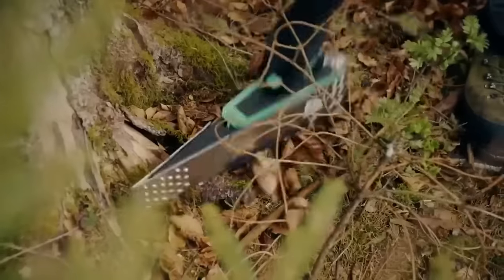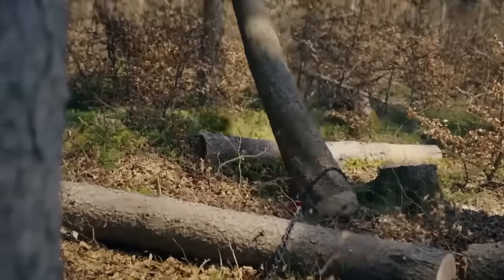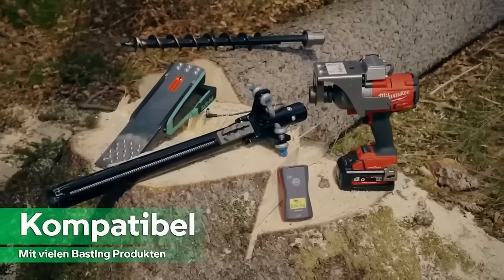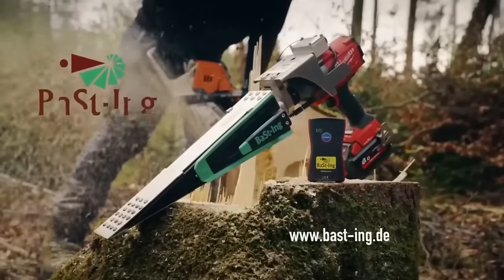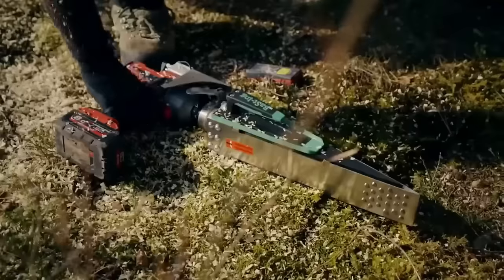As a cost-effective solution, the ValRemote is ideal for forestry professionals and others seeking to enhance safety and efficiency during tree felling operations. With a remote control range of up to 30 meters and durable steel construction, the ValRemote stands out as a reliable choice for forestry tasks.